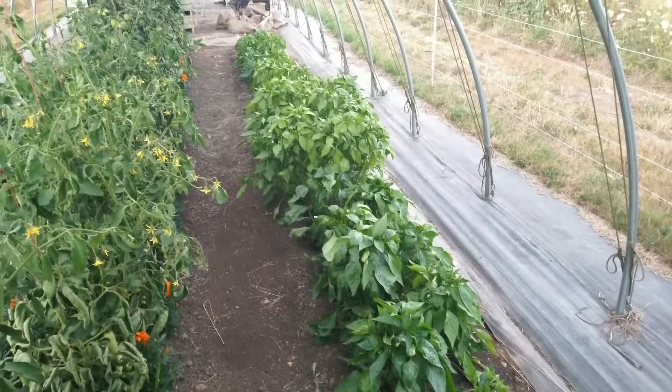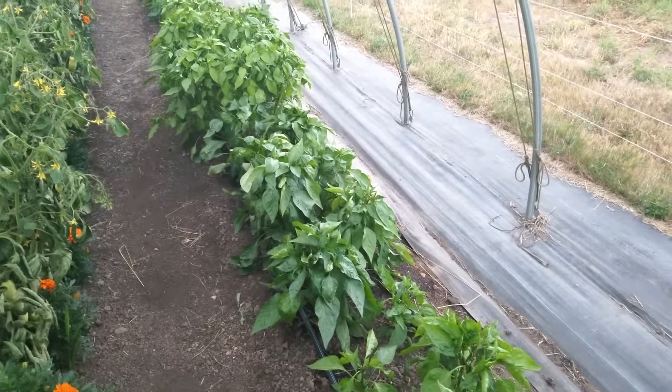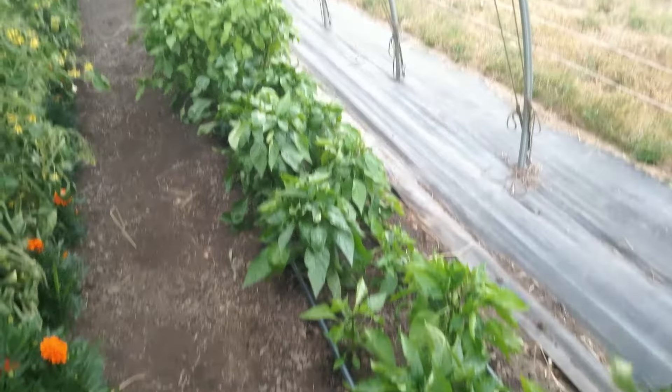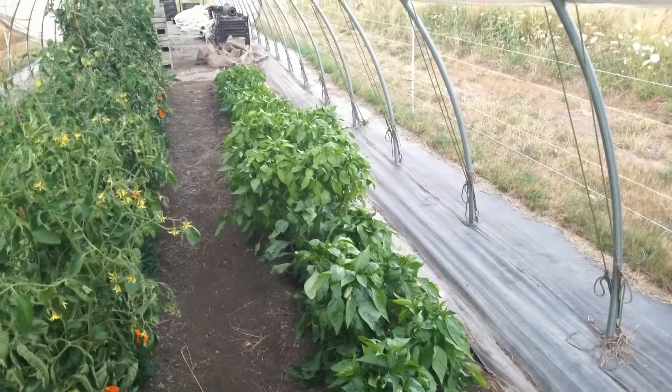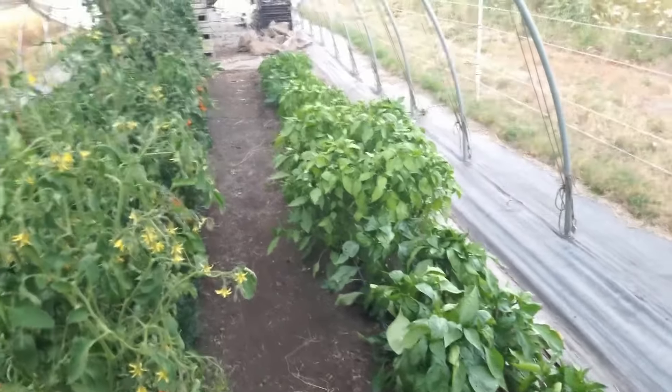Back over this way, these are my peppers that were totally slapped around pretty good before I put them in — I wasn't sure whether I'd get any kind of beginning height out of these guys, but they're looking good. A whole bunch of different varieties from sweet bell peppers to some hot ones.